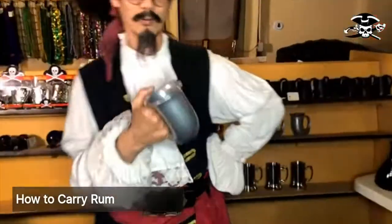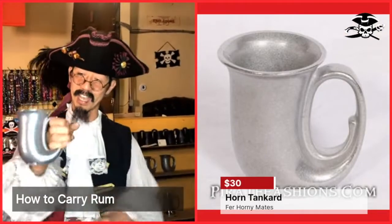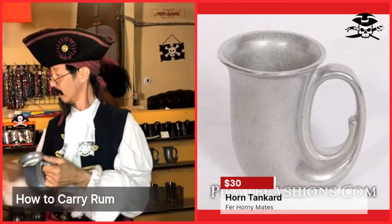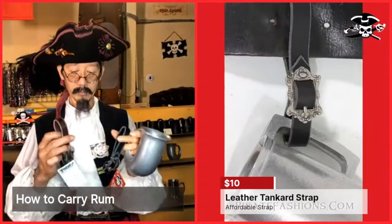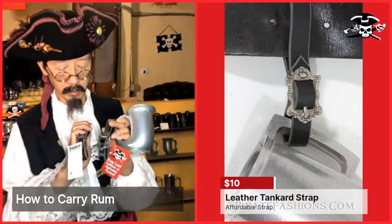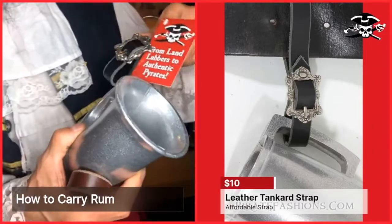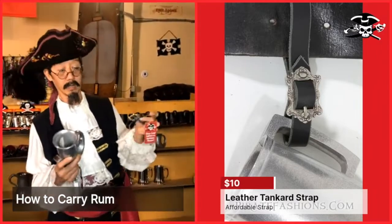For those of you that want to display your horniness for the other lads, you can advertise with the Horny Tanker. It's a 16-ounce pewter tanker with a strap. They come in brown and black with silver and nickel period buckles. The buckle goes through your belt — it's a little harder, especially if you're drunk, but they're very secure.